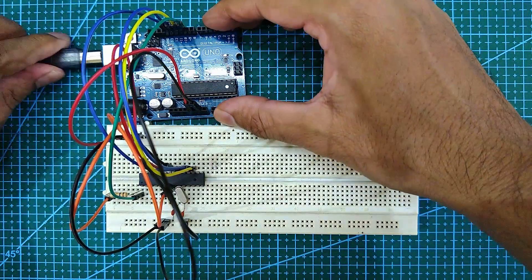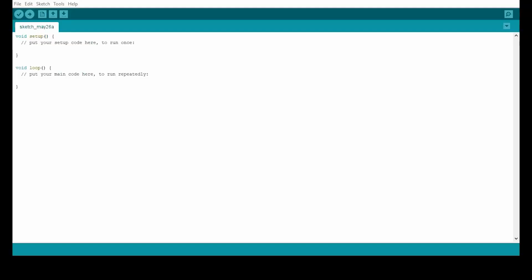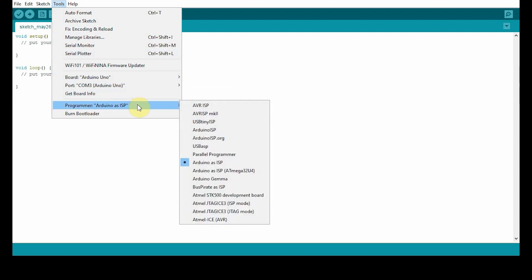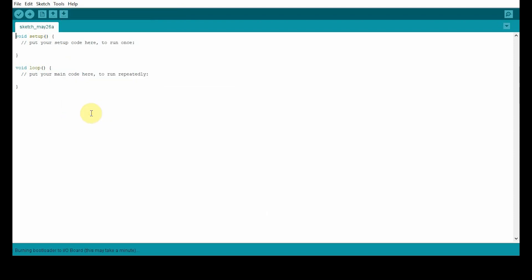Next, connect the Arduino Uno to a laptop or a desktop. After connecting, open the Arduino IDE and go to Tools and select the board. Next, select the port, then select the programmer, and then click on Burn Bootloader, which will bootload your ATmega 328p.